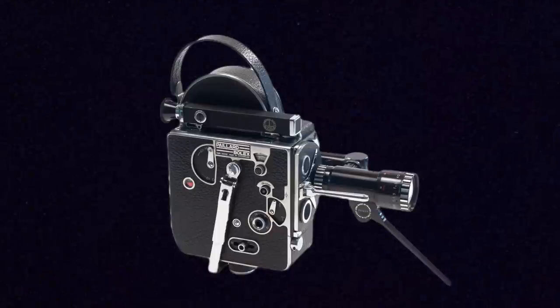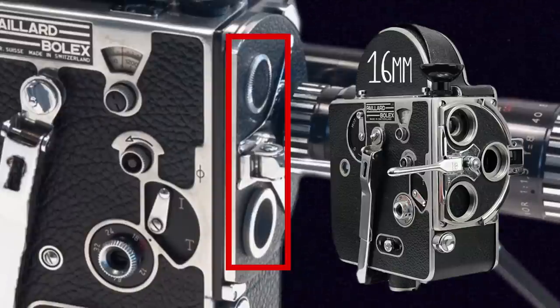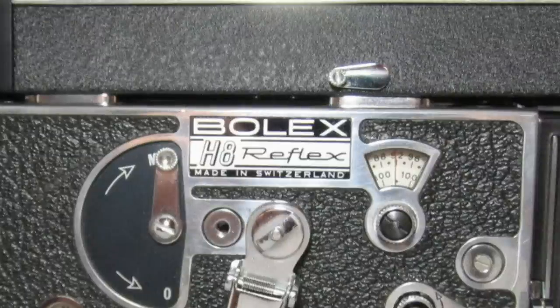I've talked about the Bolex a little bit in the past, as well as other 16mm cameras and the format itself. But there is a huge audience of people who really want to get into shooting this stuff. First of all, a Bolex is a 16mm camera. Bolex also made 8mm cameras, some of which look very similar. Certain ways to tell the difference is that they take smaller lenses, which usually means smaller areas on the front for where the lenses go. Some of the later ones will also have nameplates on the side that say 8mm or 8 instead of 16, but that's sometimes only on later models, so you do have to be careful and make sure you're getting a 16mm camera.